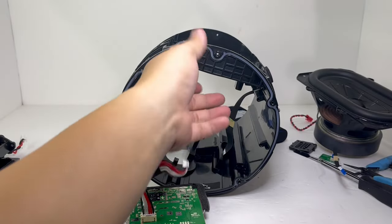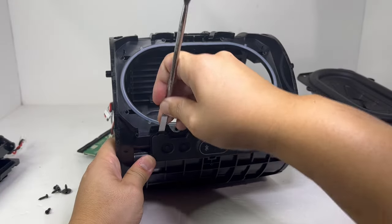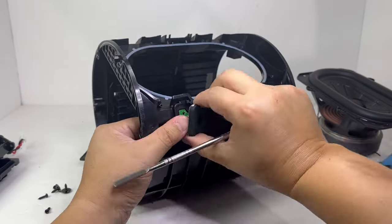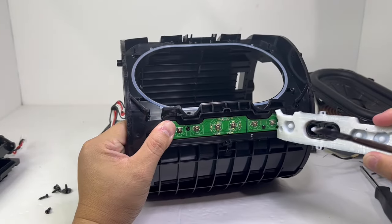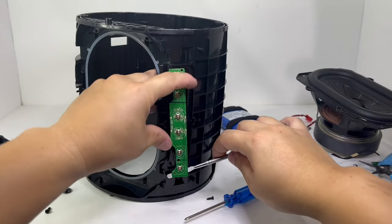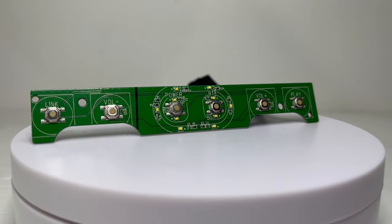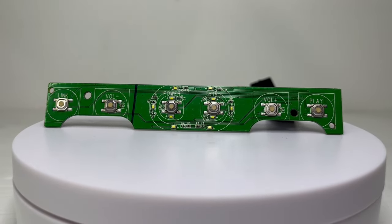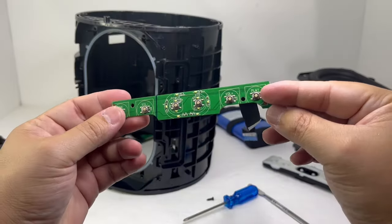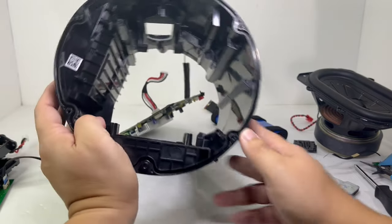Last but not least, let's not forget to remove the main button control by prying up the silicone cover. Once gently pried off, you can remove two screws to take off the control board, which contains nothing more than the six main control buttons for the speaker. Unless you really need to, I would leave this part alone as it may further compromise the IP rating of the speaker. And here is a quick glance at the main body of the JBL Boombox 3.